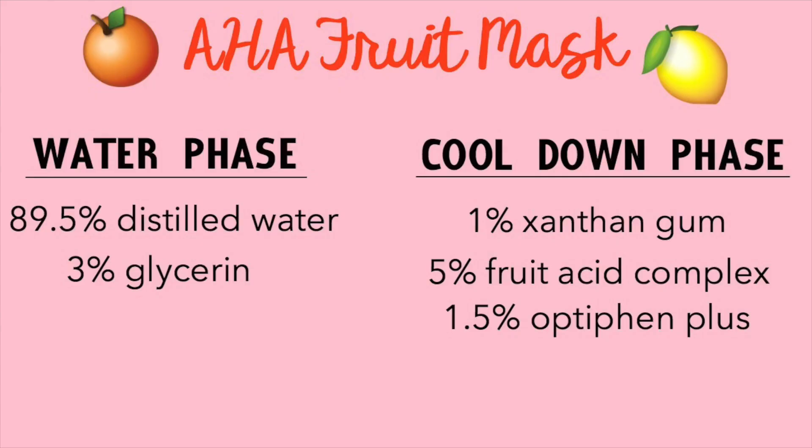Here's the recipe — I've broken it down into percents so you can screenshot this and refer back to it whenever you want to make it. If you don't know how to transfer a recipe from percents to a weighed-out formula, I will link my video down below where I show you how to do that.